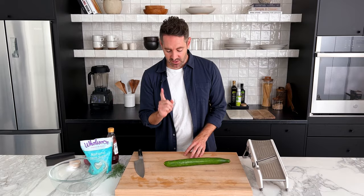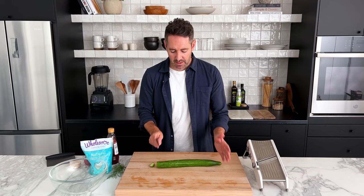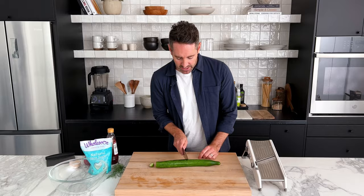This cucumber salad recipe is so incredibly fast to make. I just know you're going to love it, and I feel like you're going to be making it all the time. So the first thing you need to do is cut off one end of the cucumber, and because this cucumber is quite large, I'm going to cut it in half as well.